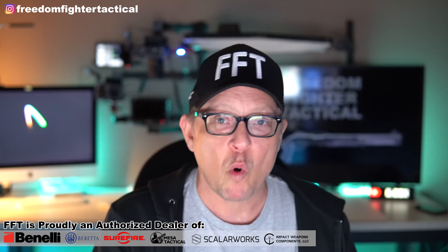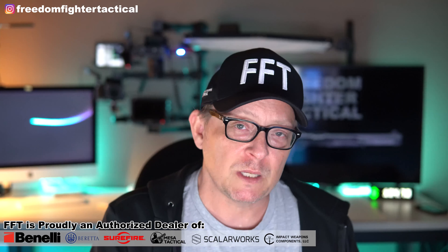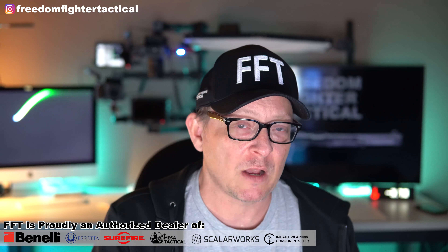The receiver side saddles are also fantastic — I don't have a problem with them personally. Some people put side saddles in both places, on the stock and on the receiver, to have all that extra ammo, and I think that's just fine. It might even help balance the gun. But if I'm choosing one or the other, I'd probably run a Scalarworks mount up top with a red dot or Trijicon, and then do the Mesa Tactical Urbino stock with the cheek riser and a four- or six-round side saddle on the back. I think that's a great way to build it.